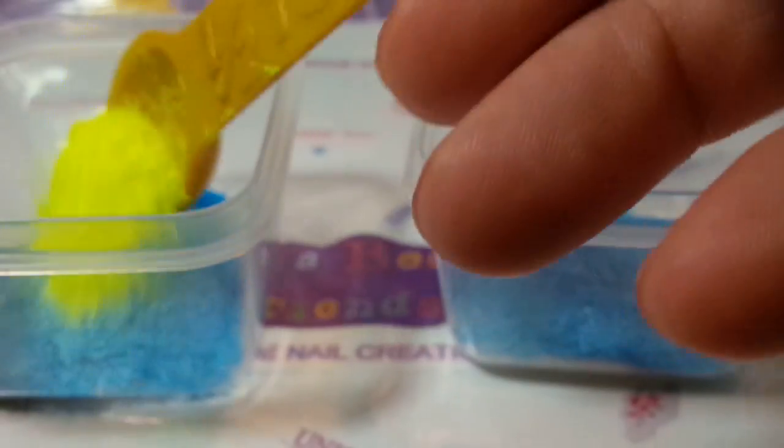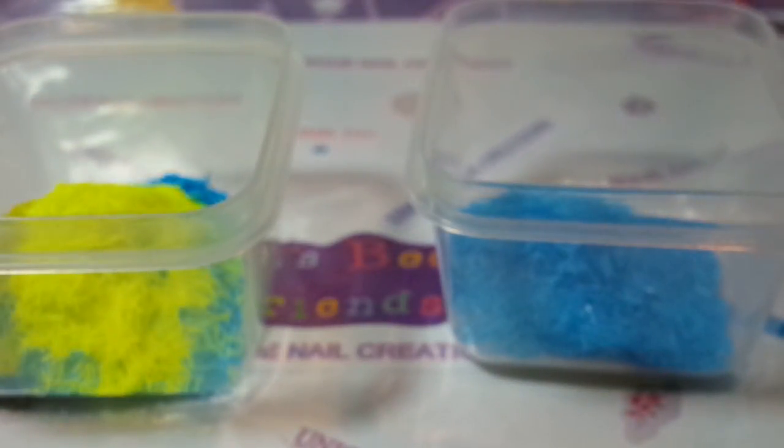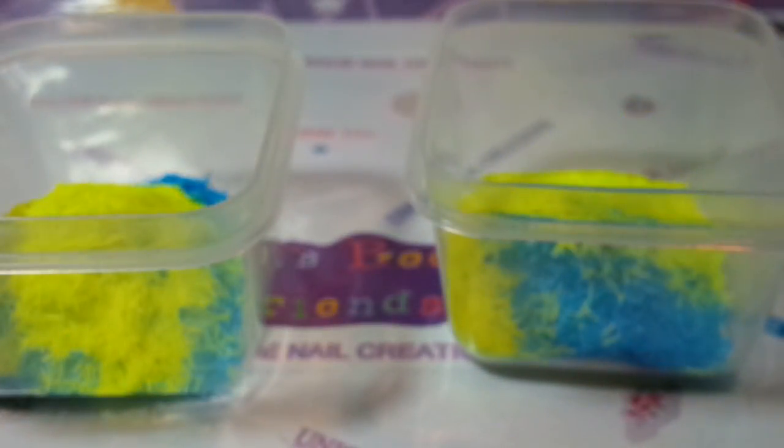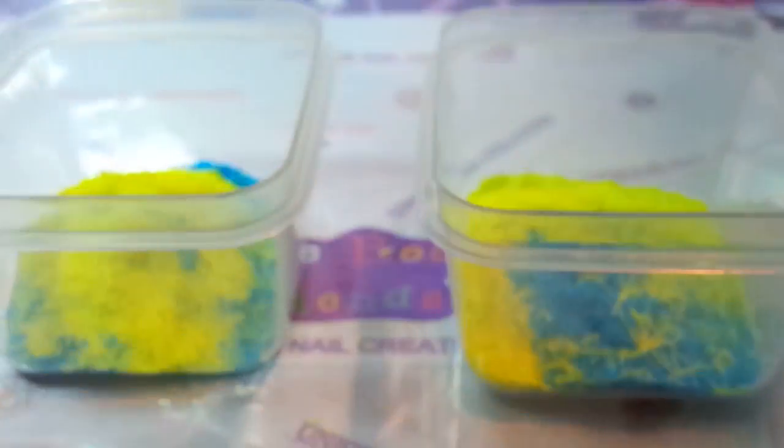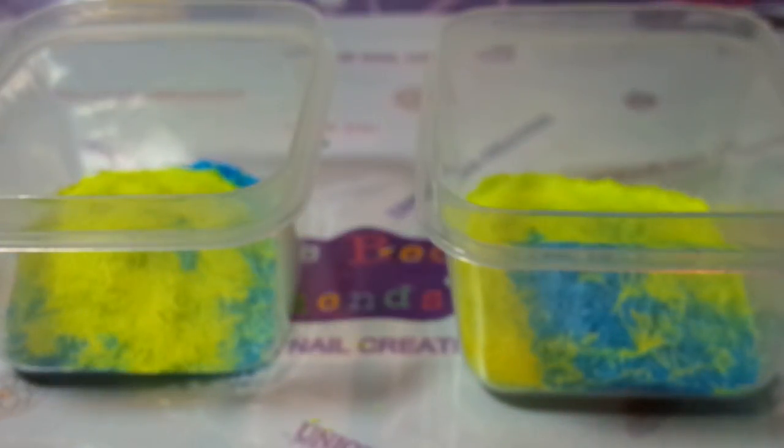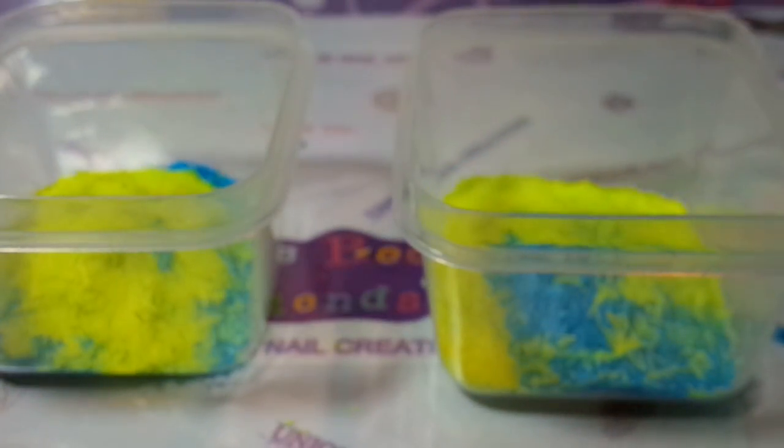I'm going to put in my neon yellow tinsel. I didn't have much of the neon yellow left in stock, so I guess I'm going to have to order more. Not much of that left at all. And we're sticking in some of the really super bright neon orange. Again, this is based off of fireworks, for celebrate.